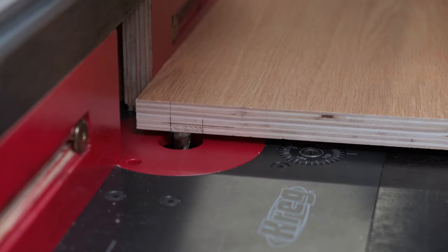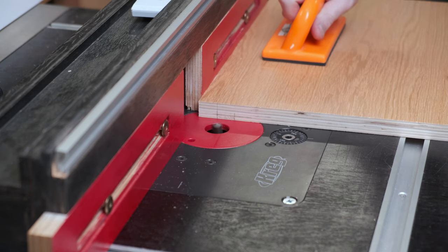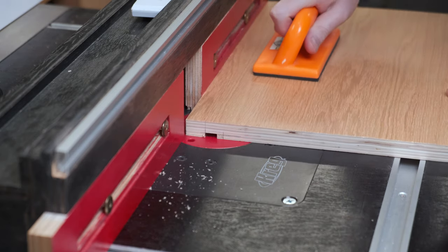I'm using the router table here to cut the dados for the T-track. I'm using the router table instead of a dado stack at the table saw because if I don't, the chances of somebody from Europe complaining rises by 58%.